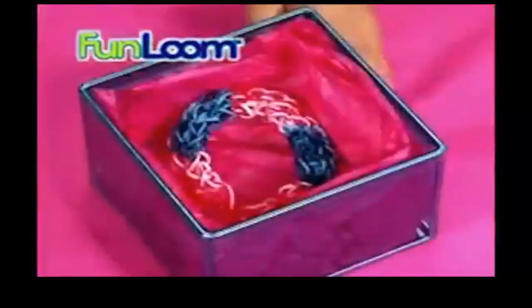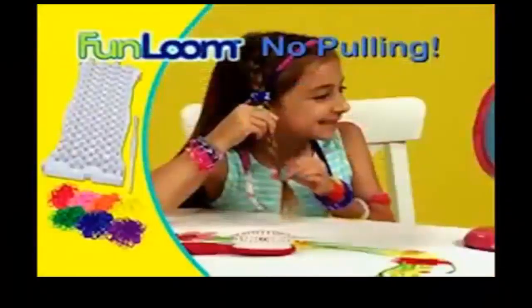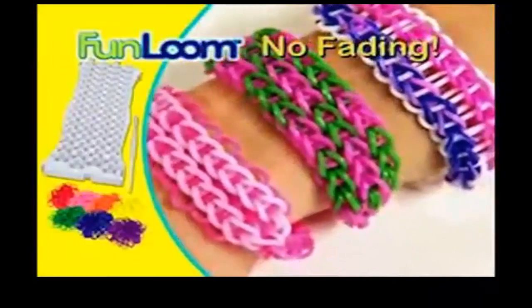Fun Loom is the perfect gift that can really mean something special — from team spirit to friendship bracelets. Pinky swear. The possibilities are endless. Other bands can really hurt, but Fun Loom is made of quality silicone that won't pull your hair and never fades.